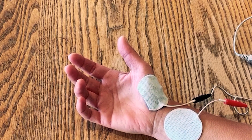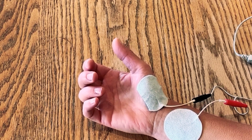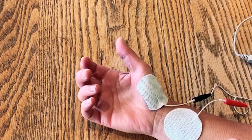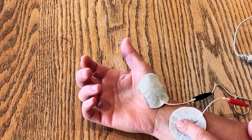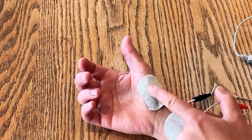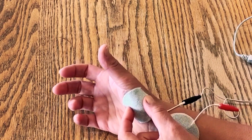Electrode placement for grasp — that will be finger flexion and thumb adduction and flexion to meet the fingers. So one electrode on the finger flexors, just near the wrist crease, and then one electrode over the thenar eminence of the thumb — the fleshy bit at the base of the thumb.